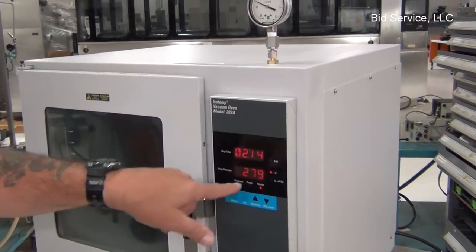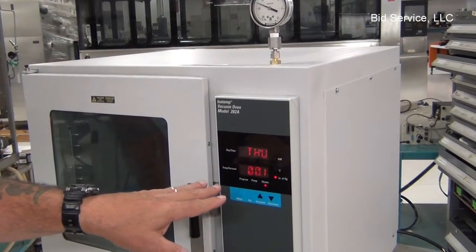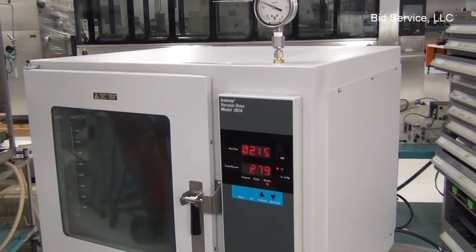You'll notice that the display shows the temperature. I've got it set to 280 and it has a difference of plus or minus 2 degrees. We're at 279.